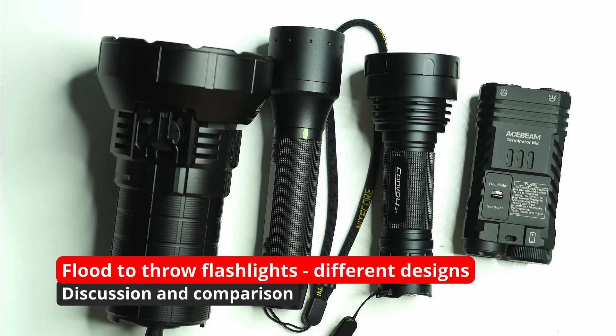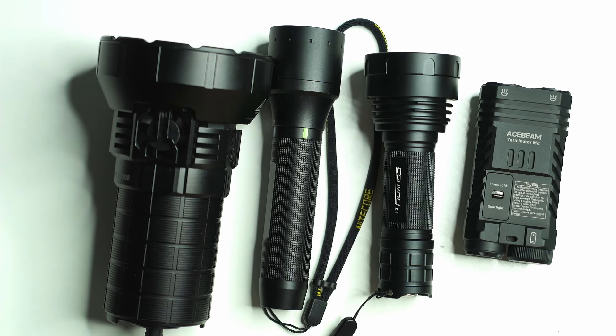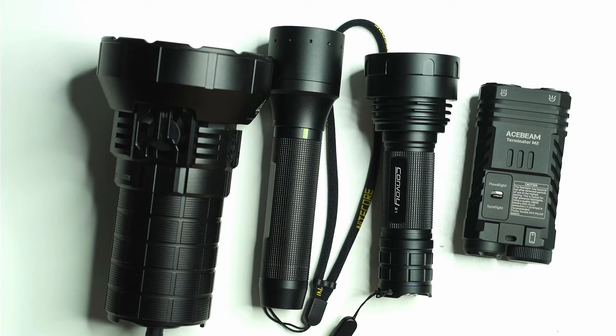Flood versus throw — that used to be something we all had to contend with back when there weren't lights that offered both in the same package. Today I want to show you a bunch of companies that have solved the problem of creating a flashlight that produces both types of beams, and have done it quite efficiently to the point where you can even carry some of these in your pocket.